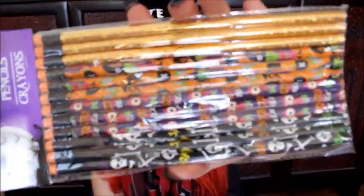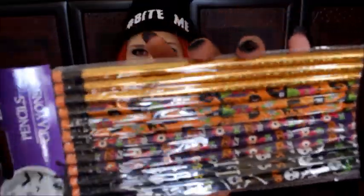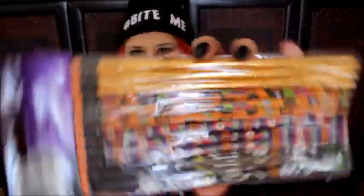The last thing I got is pencils. Nothing crazy, nothing fantastic, but I got some little skull pencils, owl pencils, witch pencils, and just sparkly orange pencils.